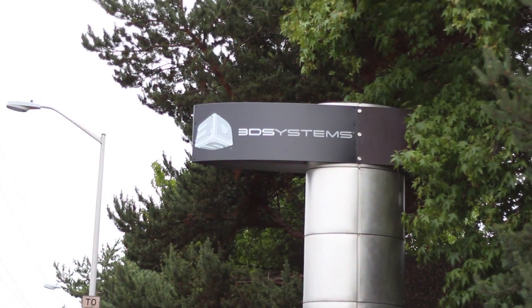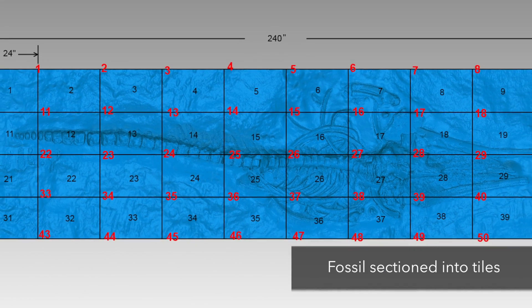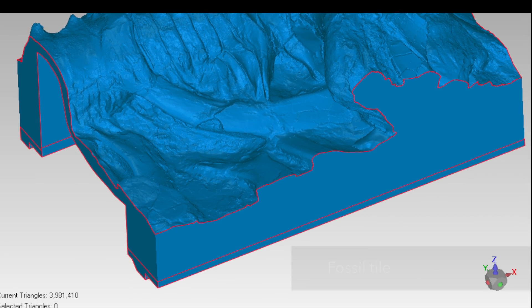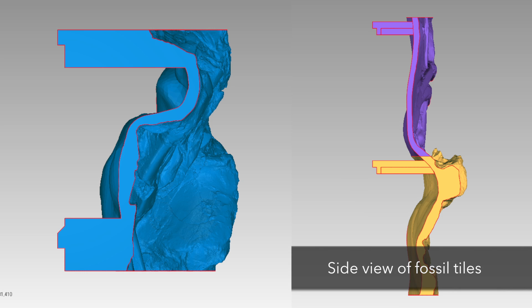We are recreating the whale fossil discovered in South America through our 3D systems. The original fossil was 20 feet by 8 feet. We are going to create that in 40 tiles and assemble those at the Smithsonian Hall.